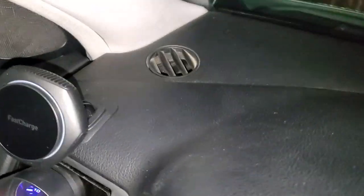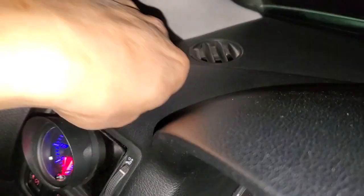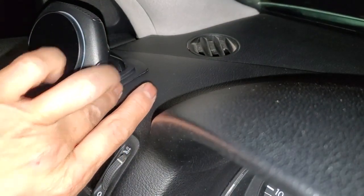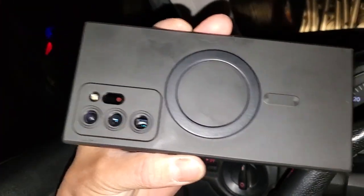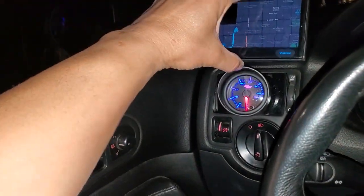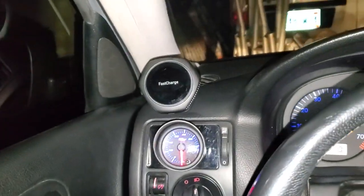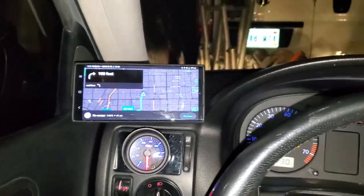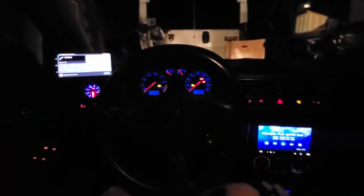Here's the mount — it uses double-sided tape on your dashboard, and this thing is a soft rubber that conforms to your dashboard. It comes with a little metal piece for charging but I'm not going to use that since I'm not running a wire all the way through. I just needed another mount so I can use this for GPS.